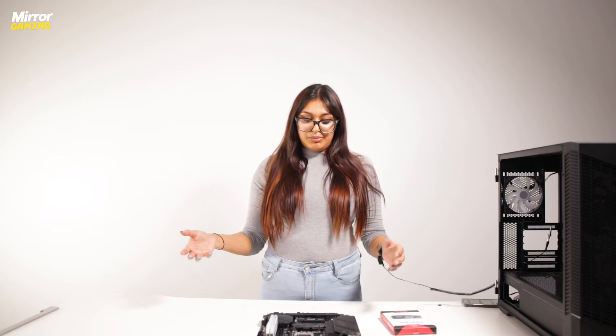If yours doesn't come with a heatsink, you'll need to reattach the heatsink on top. You might need to remove a small layer of film which comes on top of the thermal paste attached to the heatsink, and then you just screw it in place using the same screw that you've just screwed down your SSD with.